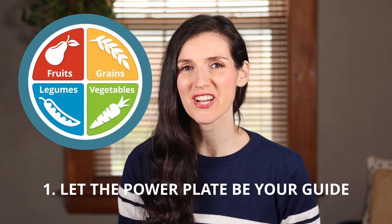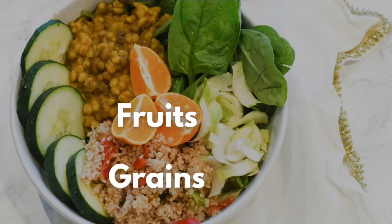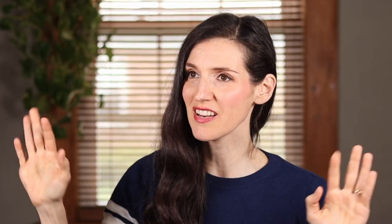First up, let the power plate be your guide. Sometimes cooking doesn't have to be complicated, and it doesn't actually have to resemble cooking — sometimes it's more like assembling. But simple doesn't have to mean boring. After all, Buddha bowls are all the rage, and that's the perfect example of assembling. Let the power plate be your guide and just assemble some fruits, grains, vegetables, and legumes. Ta-da!